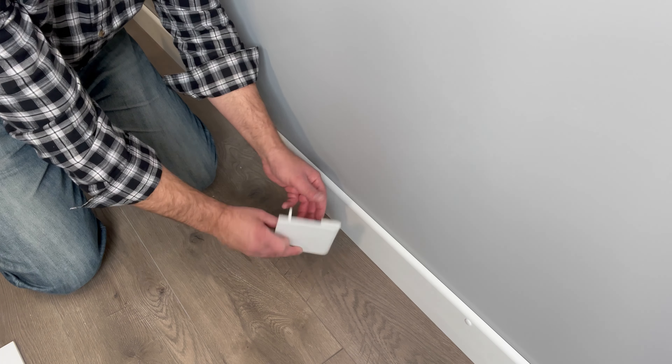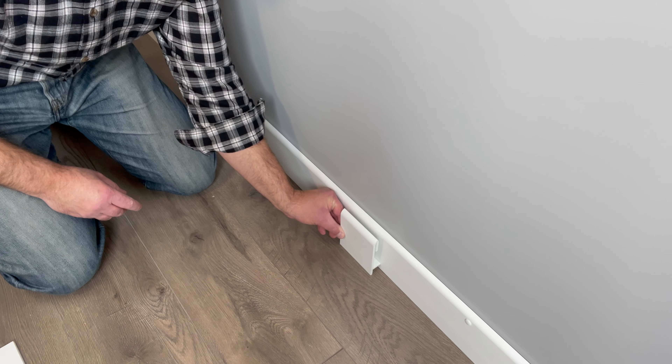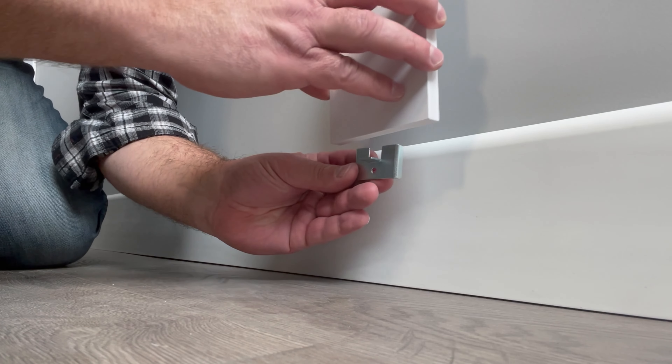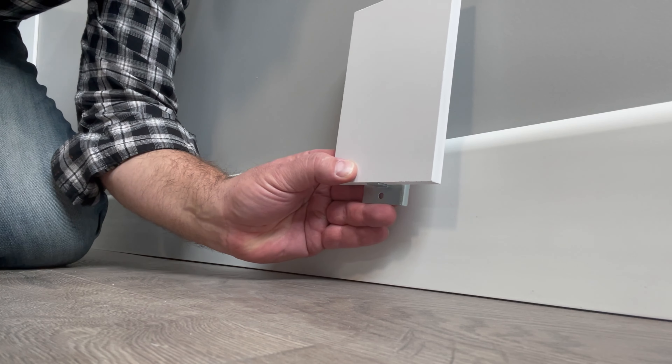Unibase is the baseboard at the bottom of the wall. BaseClip holds in place the EnduBoard above and is mounted to the wall at the bottom using Unibase.